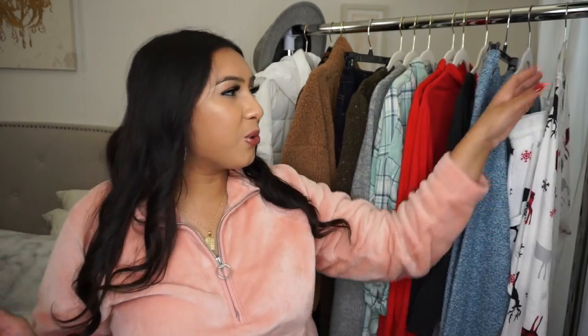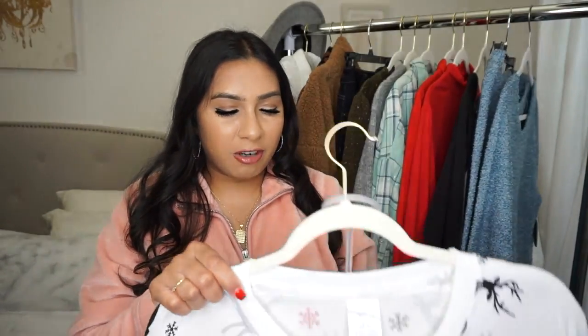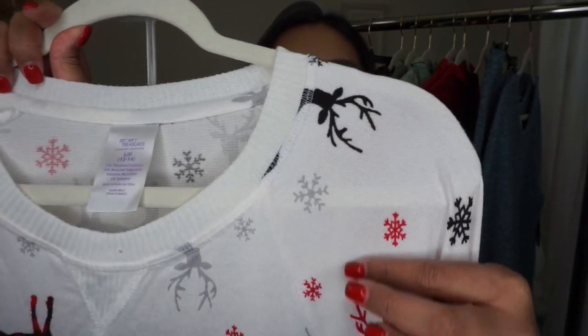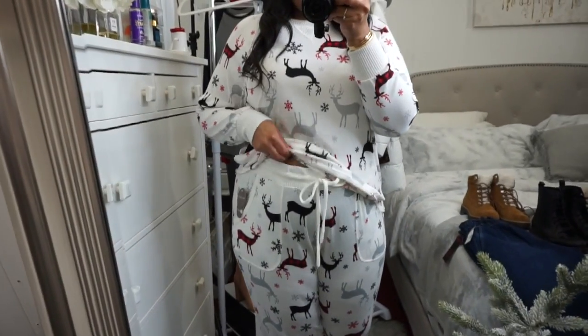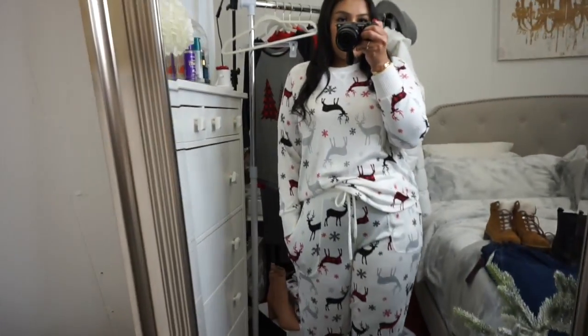I have two lounge sets to show you. The first is a very Christmassy holiday-themed lounge set from Secret Treasures. I love these lounge sets — they're the softest, comfiest, and super cute. They come in a bunch of different prints. This one has reindeers, a buffalo plaid check, silver deer, and black deer — honestly the cutest little pajama set. You can lounge in this or wear it to sleep. The top is in a large and the bottoms are in an extra large. The drawstring is functional and it has pockets with jogger-style bottoms. These are sold separately in store but may be sold as a set online.